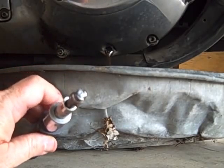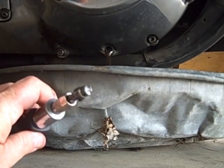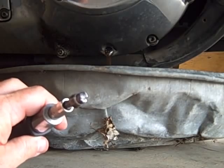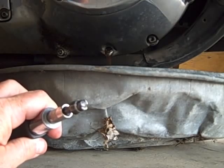I wanted to show you this very quickly — on the tip of the drain plug there's a tiny magnet, and the magnet catches any loose metal shavings that are floating around inside the primary. So we have to clean all of those metal shavings out before we put the plug back in and refill our primary case.